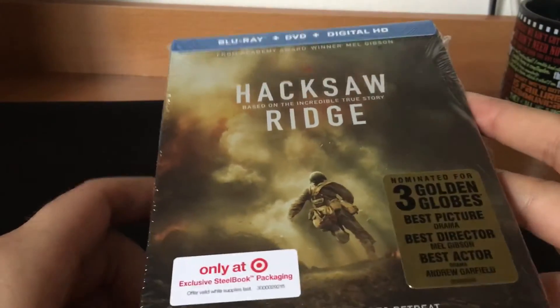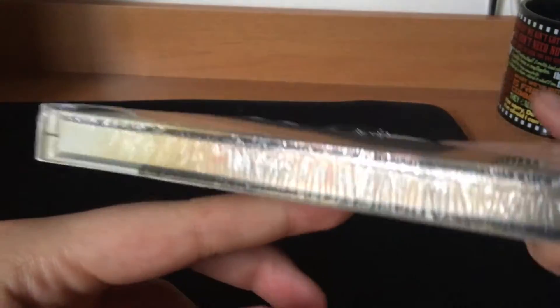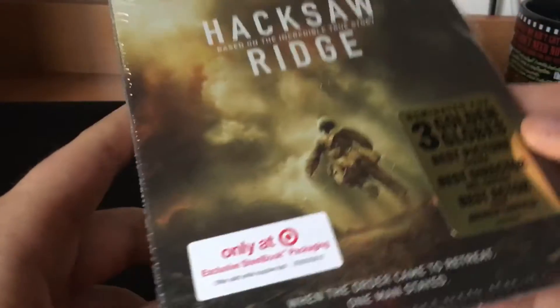I didn't see this movie. One of my friends told me about it — shout out to him. His girlfriend was crying during the movie, so I'm pretty sure it was pretty good. I heard her cry about it.